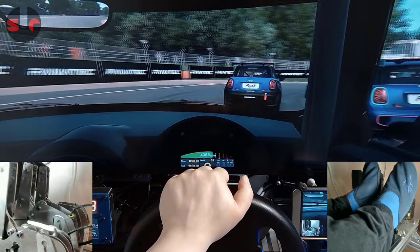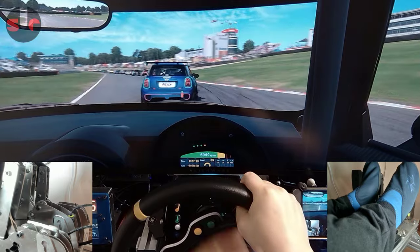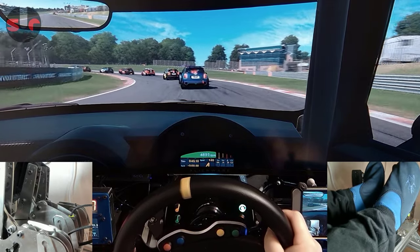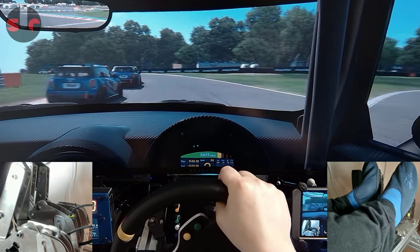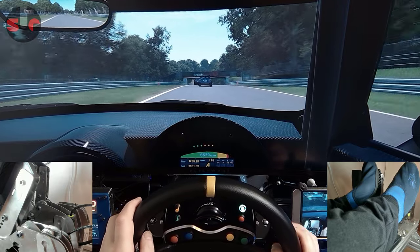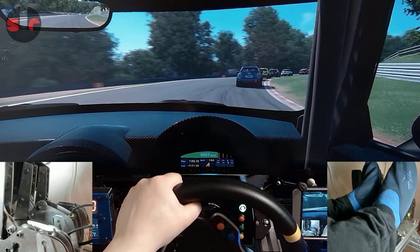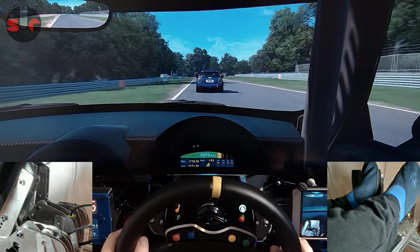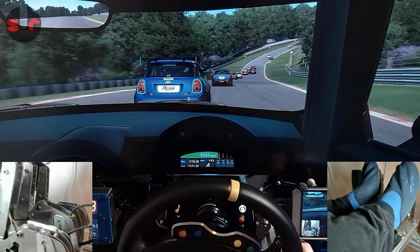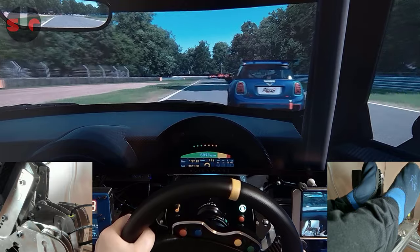Regardless of my preference for the brake feel, I can't complain about the performance of that load cell — it's doing just fine. As soon as I got this pedal set mounted and got on track I was hitting my marks immediately. They're very comfortable to use, feel solid, are reliable, and I can trust them. I'm driving with a lot of confidence with this pedal set — no issues whatsoever.